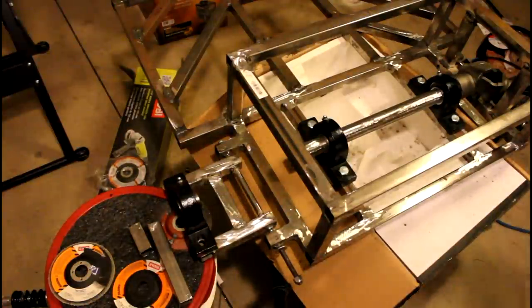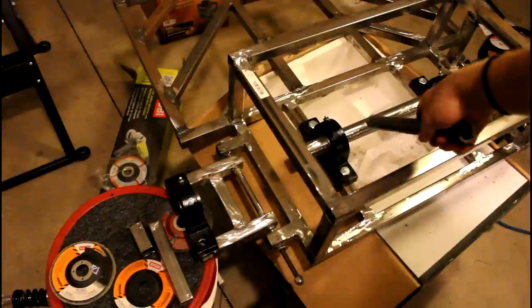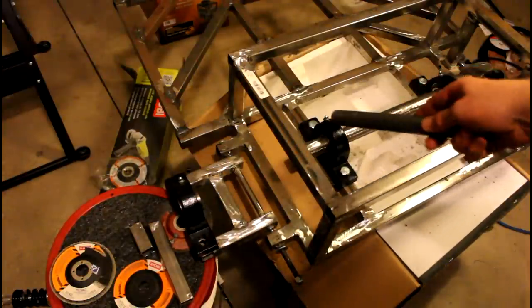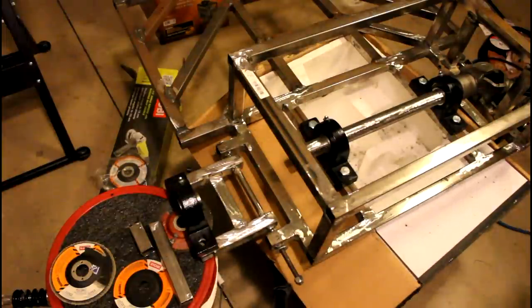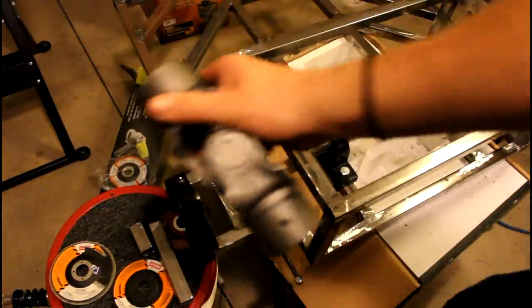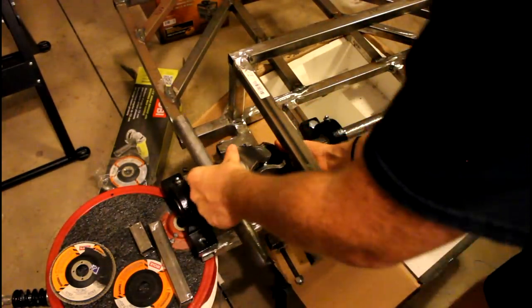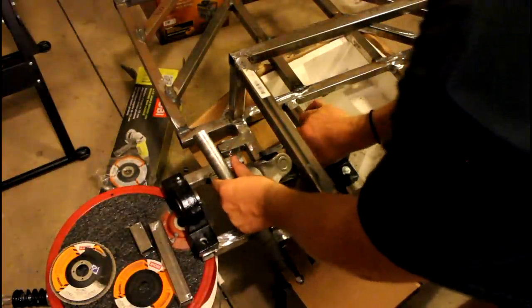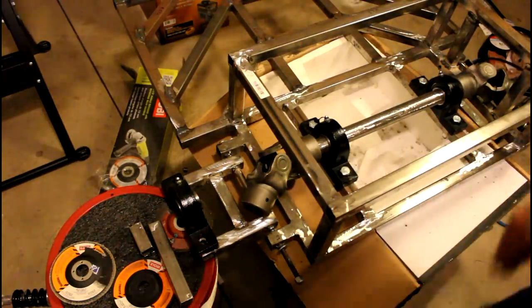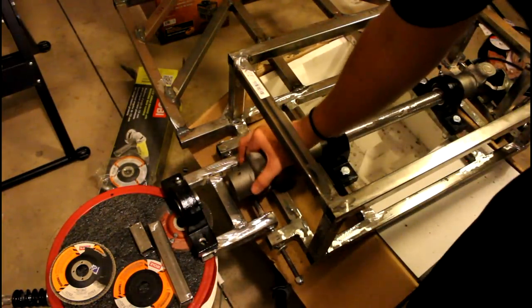I wanted to explain how this rear axle is going to work. The main axle is a solid piece of one and a quarter inch tubing. I figured out I'm going to have to do a multiple axle setup. There's a U-joint that's going to transfer the rotational motion of the axle while allowing it to pivot with the suspension. That U-joint has a one and a quarter inch bore so it fits perfectly.